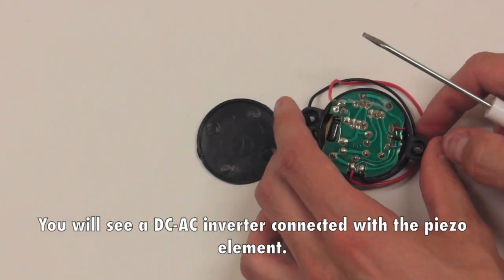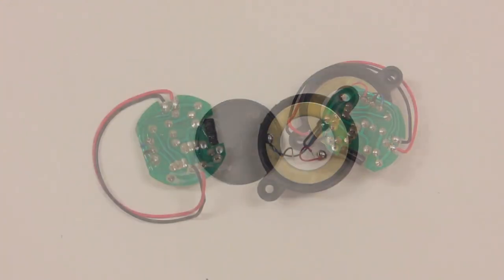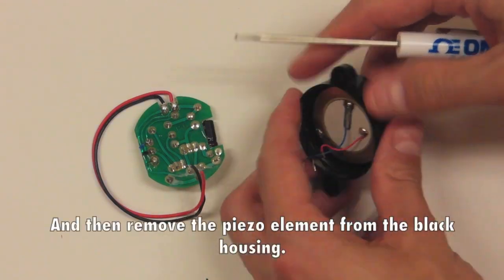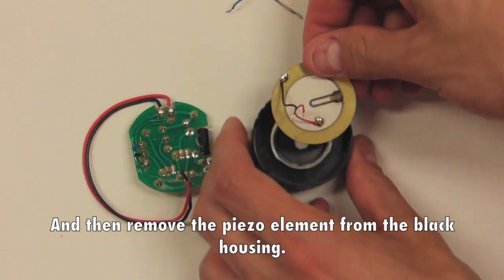You will see a DC-AC inverter connected with the piezo element. Carefully use a soldering iron to disconnect the wires from the circuit, then remove the piezo element from the black housing.